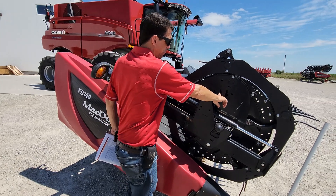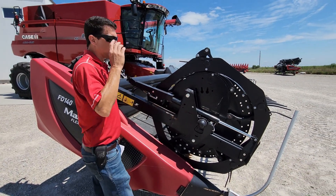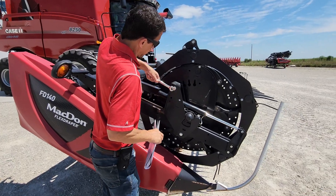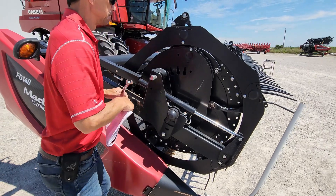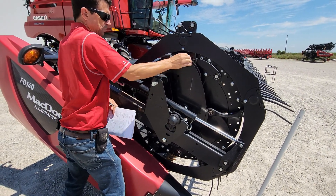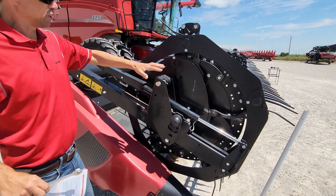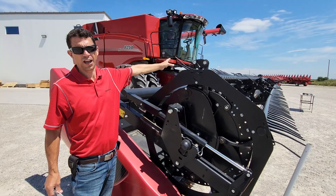For normal cutting condition beans, you want it on number two. If you've got large crop or very short beans, you're going to want to make that number four. So I'm going to adjust this back to the setting it was at when it came from the factory — to number two. This plate pin adjuster adjusts the right-hand reel, and there's one in the center of the head to adjust the other half of the reel.